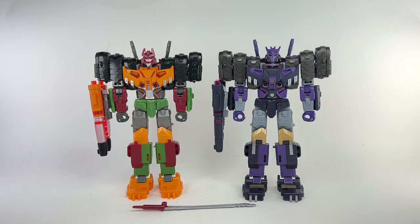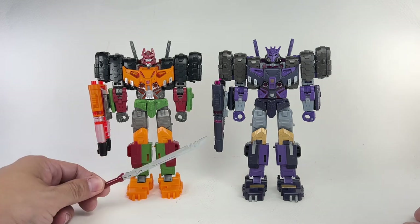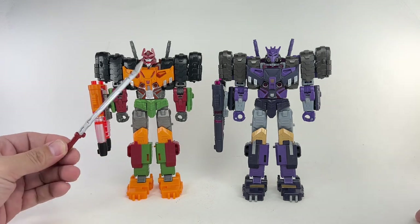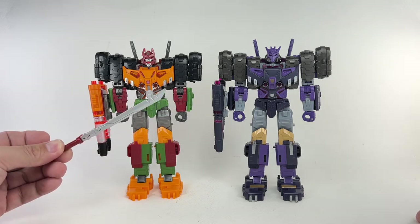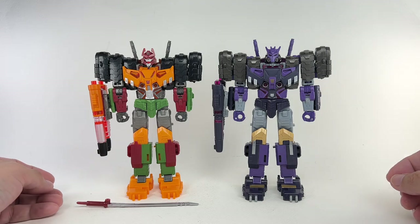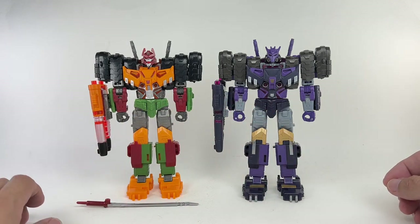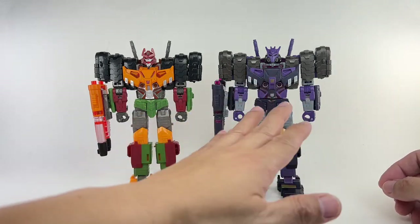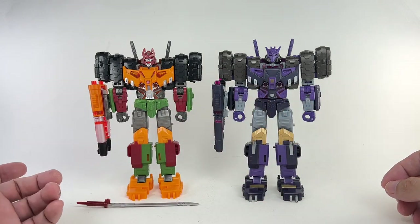Here he is with the original version of the mold, the Legacy Evolution Tarn. I think it's fair to say that you get more bang for your buck with this figure, because you get an additional piece of plastic for almost the same price. As far as paint apps go, relatively the same amount. Some pieces are painted on one and unpainted on the other, and vice versa.